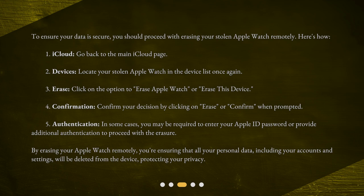By erasing your Apple Watch remotely, you're ensuring that all your personal data, including your accounts and settings, will be deleted from the device, protecting your privacy.